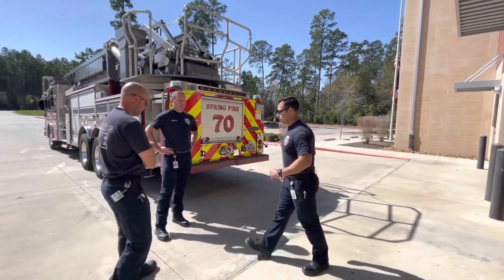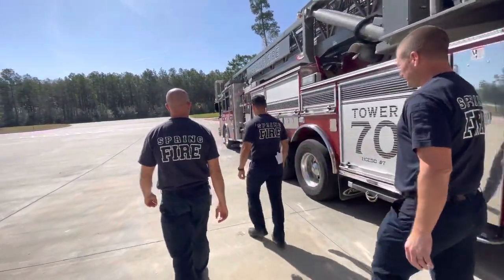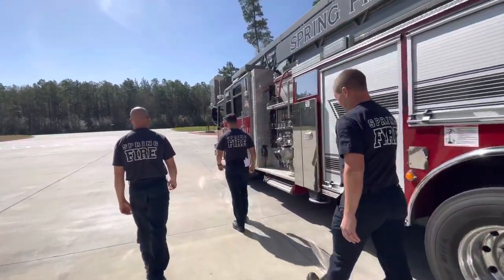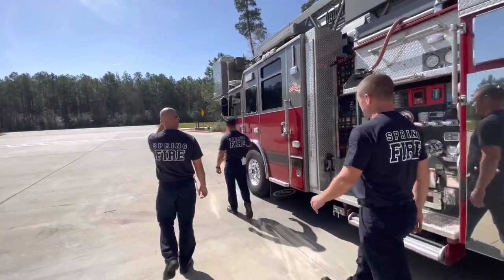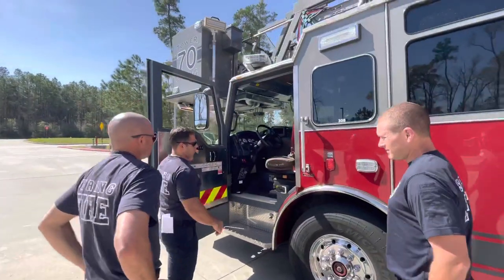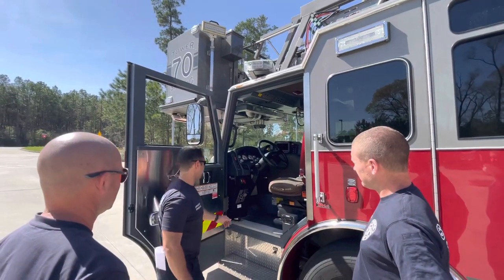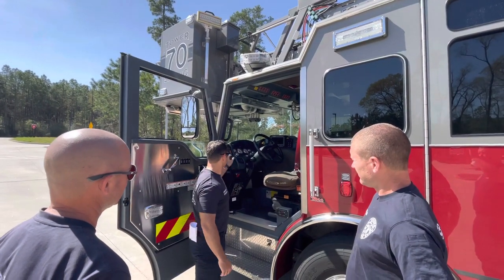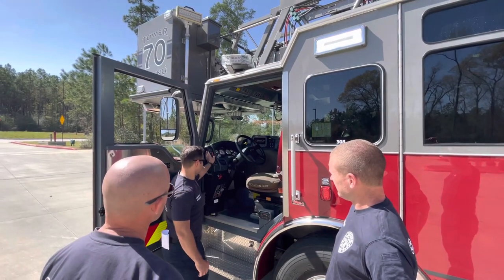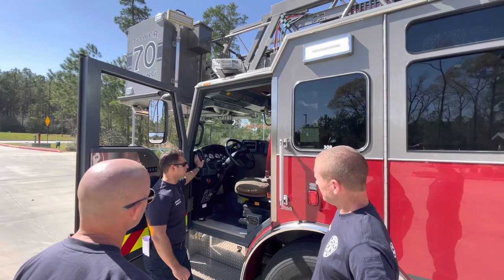If you follow me, we're going to walk to the front of the truck. To set out the outriggers, we're going to start by turning on the power at the ignition switch. Once it cycles through all the electronics, we're going to go ahead and turn on the ignition.